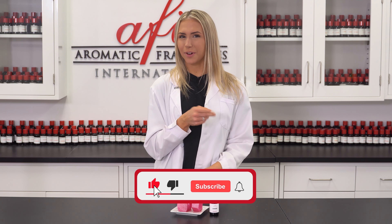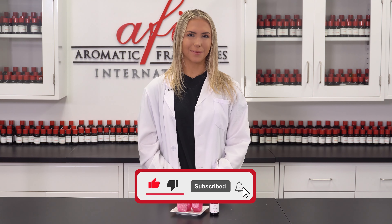Leave us a like and hit that subscribe button so we can be sure to see you guys in the next one. Until then, my name is Kate and I'll see you guys soon. Bye!